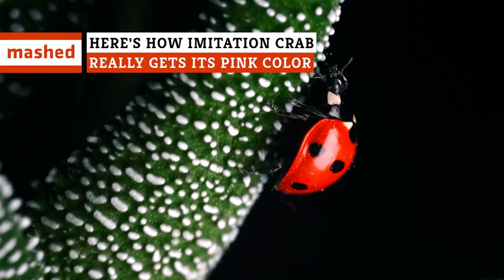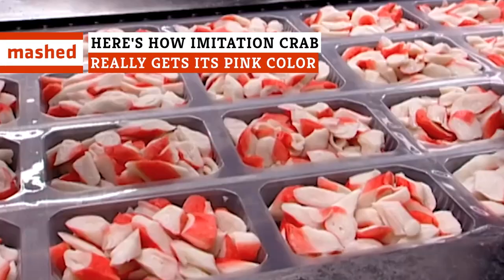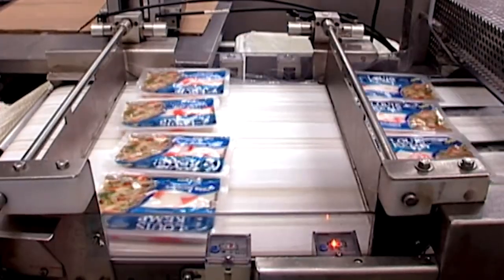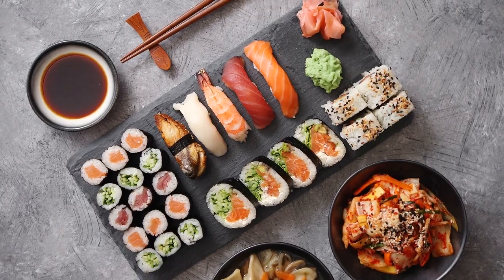The crab's out of the bag. It's a bug's life in your food. The secret behind imitation crab's rosy hue may be more insect than you bargained for, but it's not all it's cracked up to be.